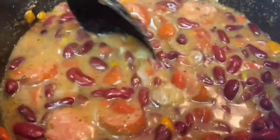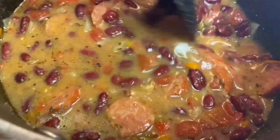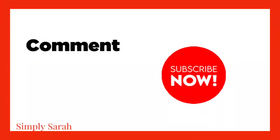When you use canned beans, they're easy and don't take long to cook. If you want something quick, this is what you do.